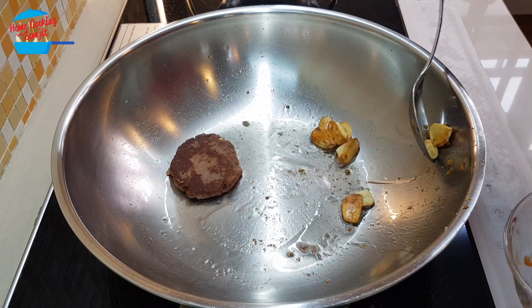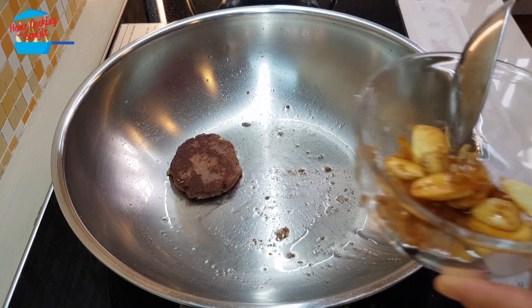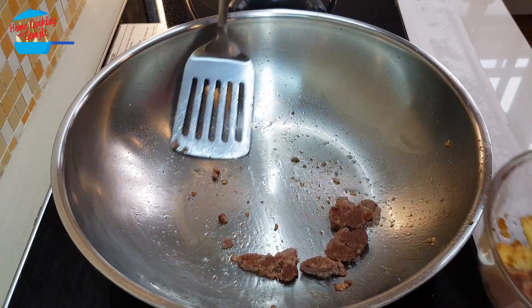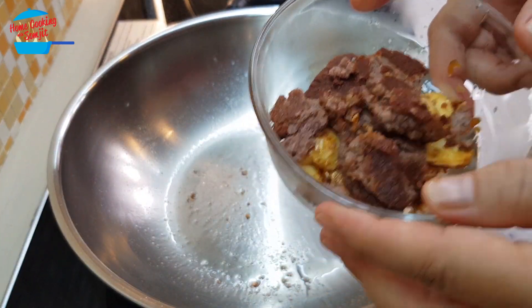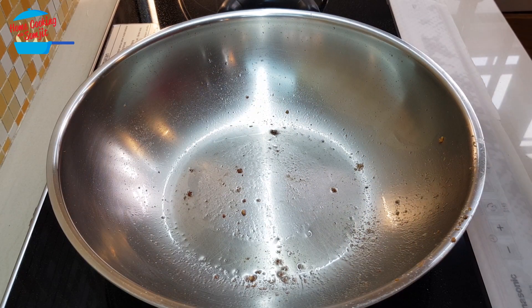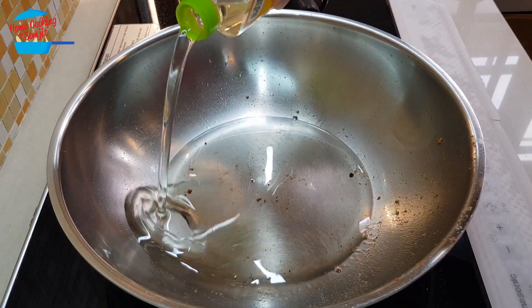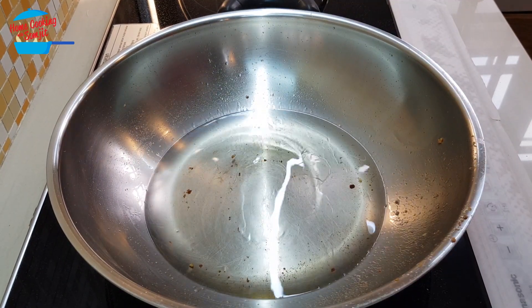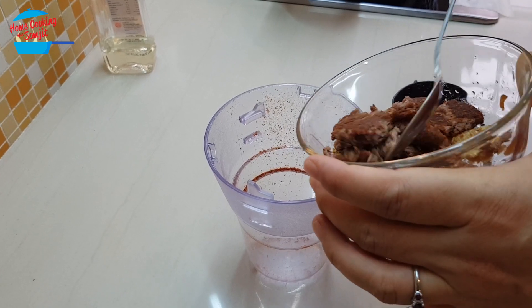The garlic is already cooked, so I'm going to take it up and put it together with the dry prawn — just put it aside. Now we have all three ingredients nicely fried. In the same pan, switch on the heat again and this time put a lot of oil — we're going to cook the oil. I put about 200 grams of cooking oil. All the ingredients we cooked just now, I'm going to put in the grinder.